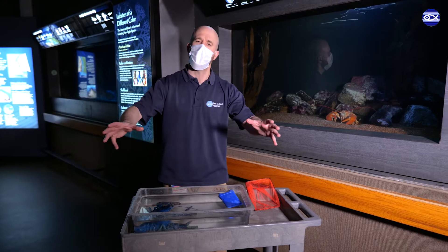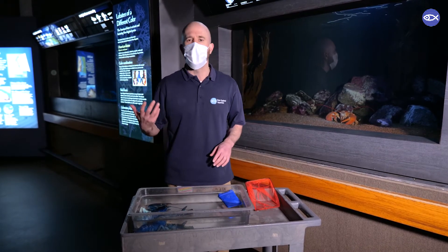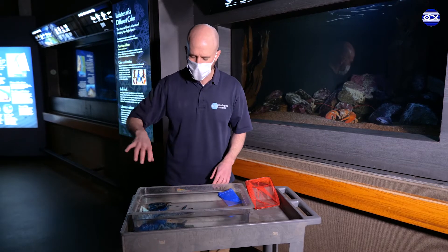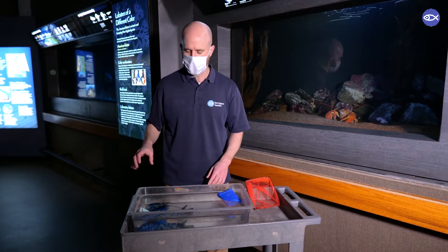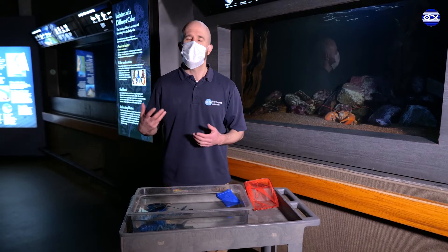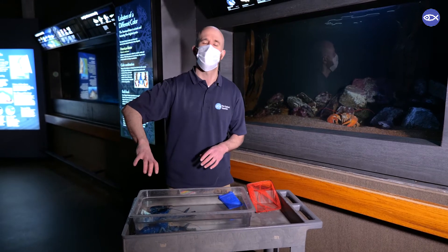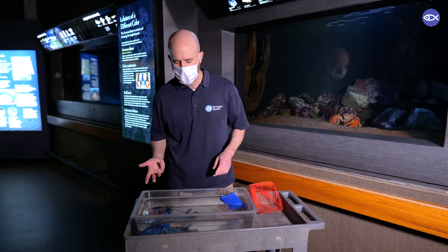Lobsters have two big claws on the front of their body and those claws are very strong. So obviously for a human interacting with a lobster, it's important to avoid those claws if you can. We have some techniques we like to use when handling our lobsters that minimize any exposure to claws and keep the lobster very safe.